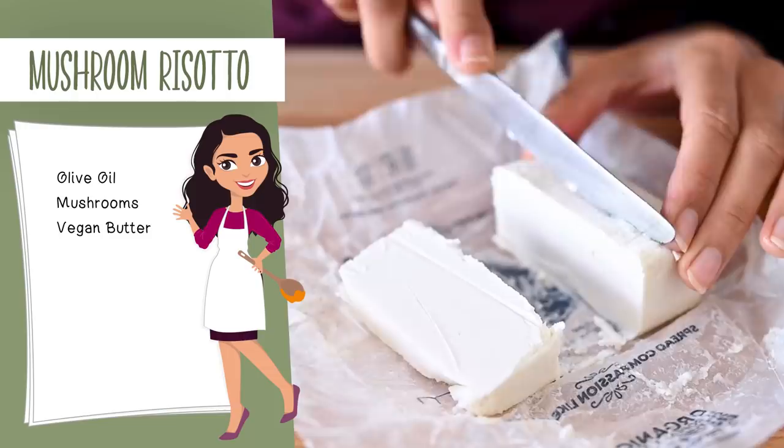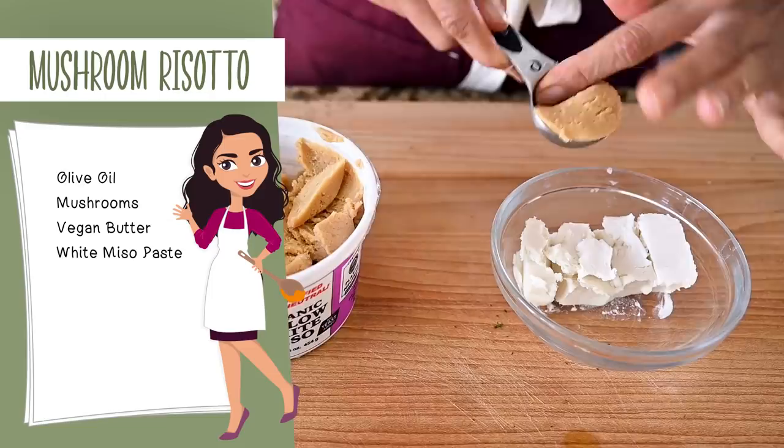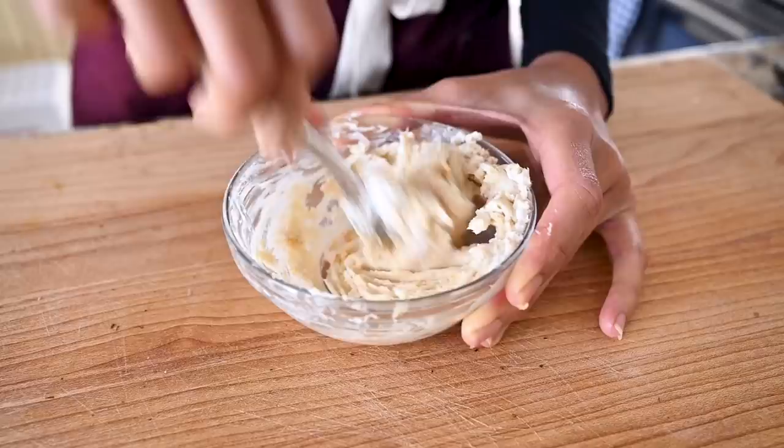Let the mushrooms cook undisturbed for a few minutes so they get some nice color on them. While the mushrooms are cooking, we're going to prepare our miso butter. We need four tablespoons of vegan butter softened at room temperature. Once softened, mix in some white miso paste and use a fork to cream everything together until it's well combined and has a whipped consistency. Traditionally risotto uses parmesan cheese, a potent source of umami. To mimic that in a plant-based way, I use miso butter, and it really makes a difference.